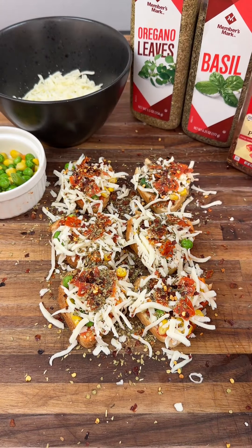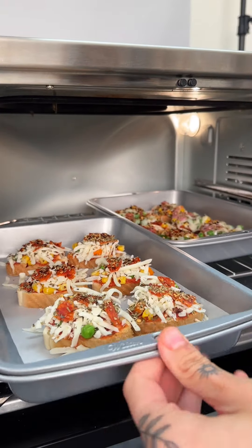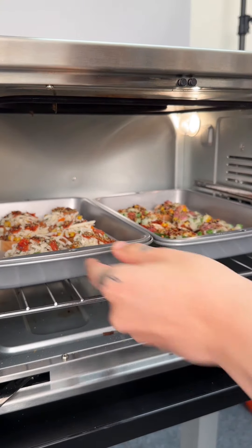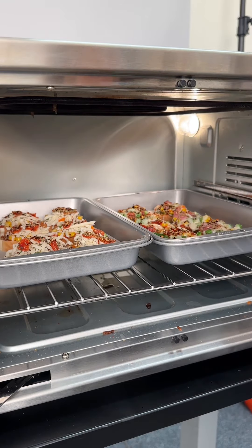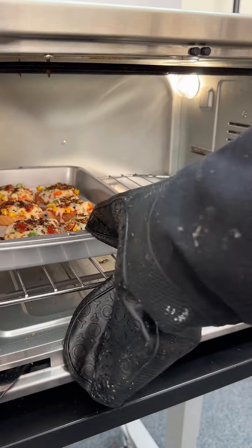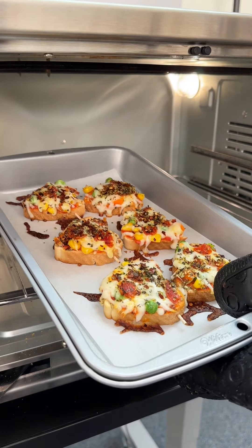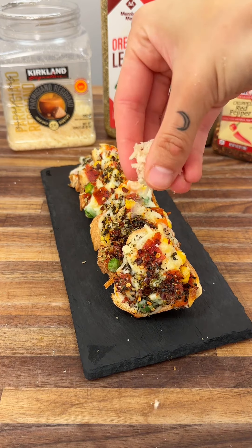We're going to toss these on a parchment paper on a baking sheet and bake them. Into the oven for 15 minutes at 350 degrees. As you can see, I'm making more because they're so so good. These are ready to go — oh my goodness, look at these! We're going to go ahead and plate them.